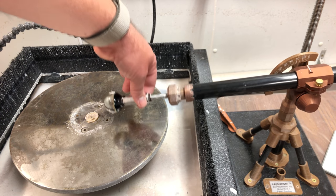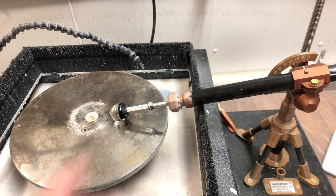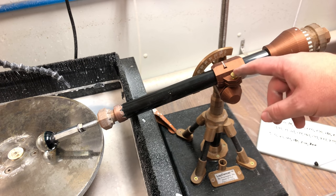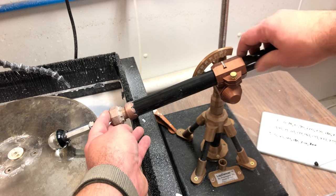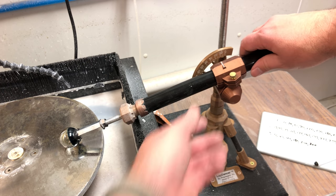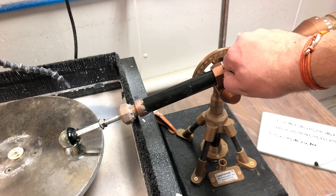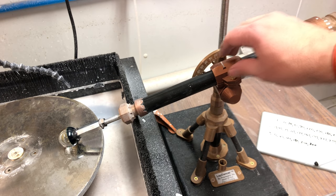Now that our dop is on there, we can line up on our flat lap where we want it. You can see we're a little bit close to the center, so I want to bring this back so I'm grinding more in the outer area of my disc. On our Lap Dancer here, this little screw is what tightens the arm adjustment. I can loosen this screw and shift the arm back so my marble is closer to the edge of my disc. Make sure to re-tighten this — thumb tight is fine — just to make sure your arm isn't sliding back and forth as you're grinding.